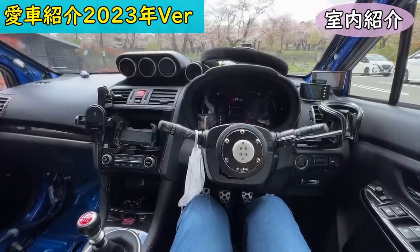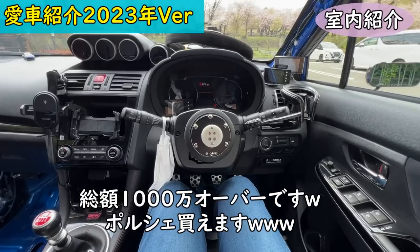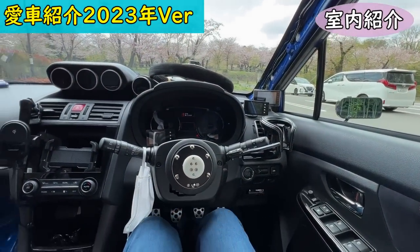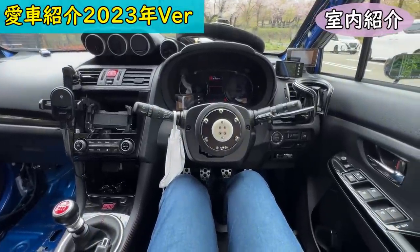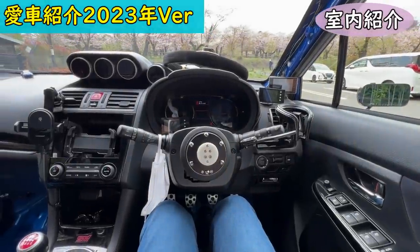The metal hood is a Prova item, and there's a small Shining Speed accessory as well. This car has cost quite a lot over 5 years — the vehicle itself was close to 5 million yen, and modifications are well over 5 million yen, so total is over 10 million yen. It's a car that costs money every time you run it hard.